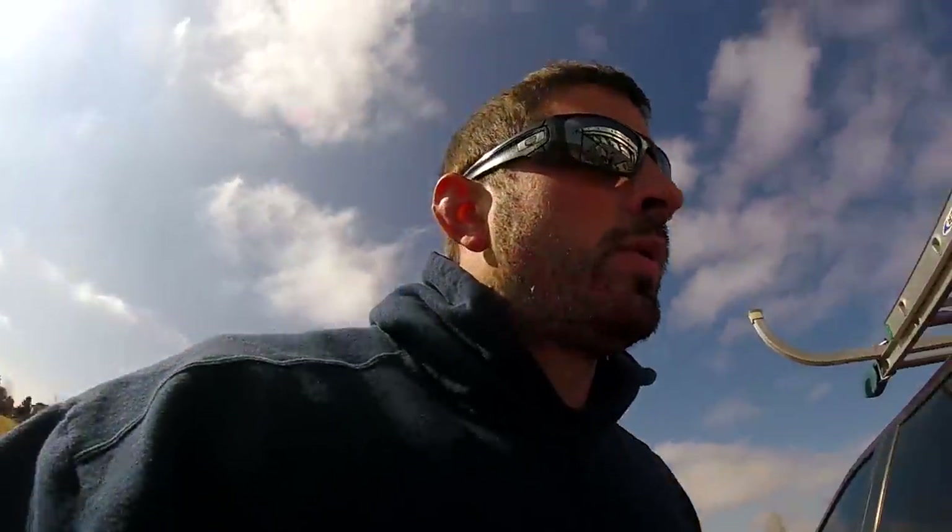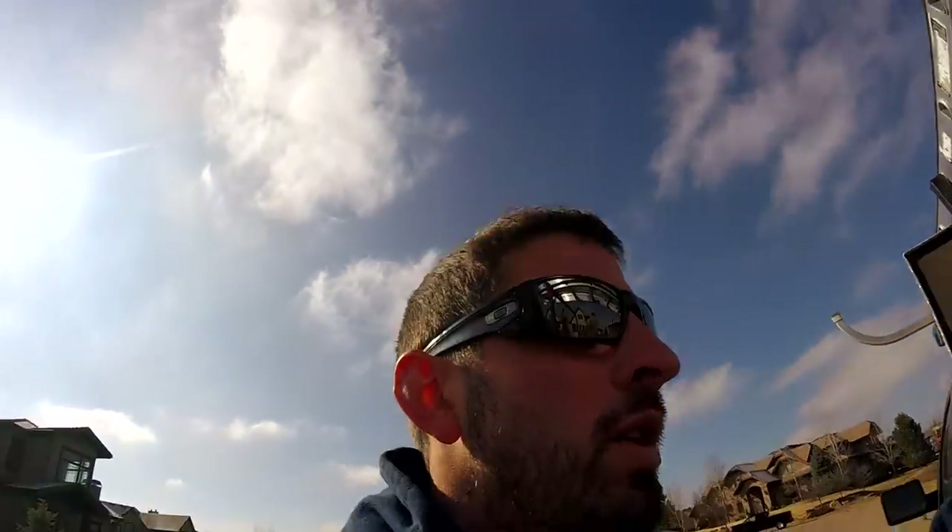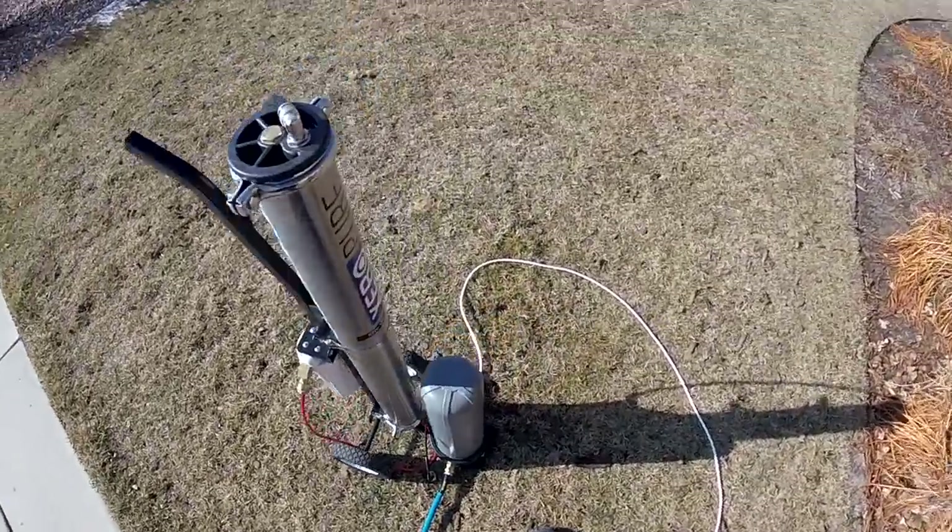Hey, all YouTube! So today we're at a house here on a Friday and we are going to look at some water-fed pole techniques. I got asked a couple times just to show what I do, and hopefully this can be related to commercial accounts as well.